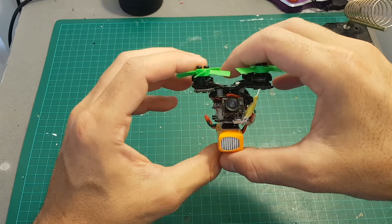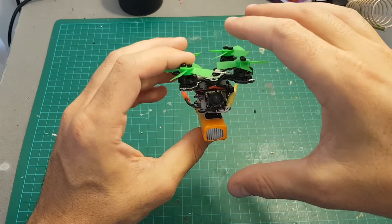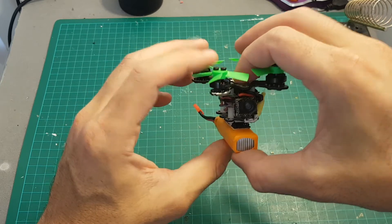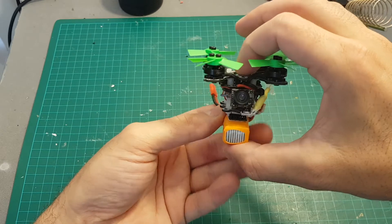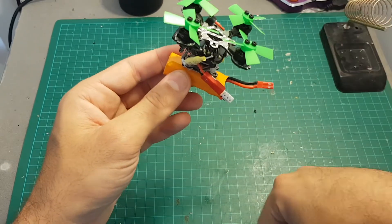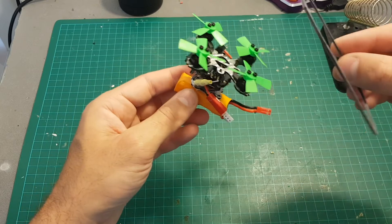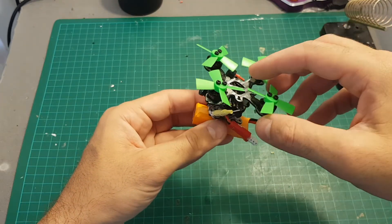Overall, the build process wasn't easy and you have to be skilled with your soldering iron. Be patient and don't rush things because things can go wrong pretty quickly. I hope you enjoyed this build video. Next, I'm going to take it for a test flight and maybe later try to fit the propeller guards first to see how it performs without them.